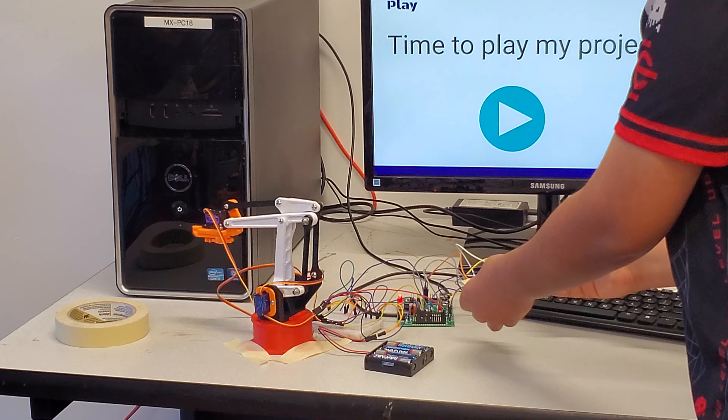So here is my program. I tested my project about five to seven times, which is not too bad compared to my other projects. This took about a month, which is around four to five classes, to build with all the building and coding I did.